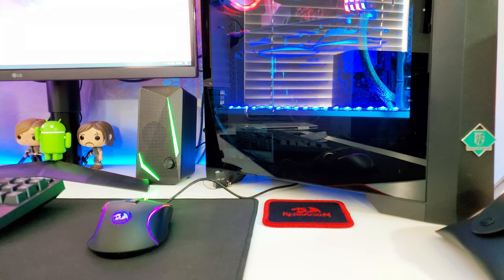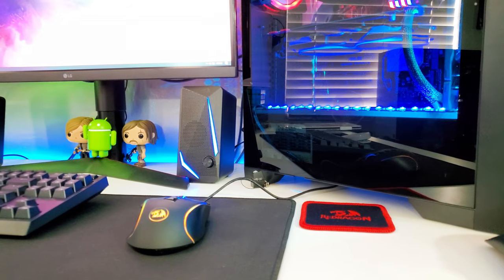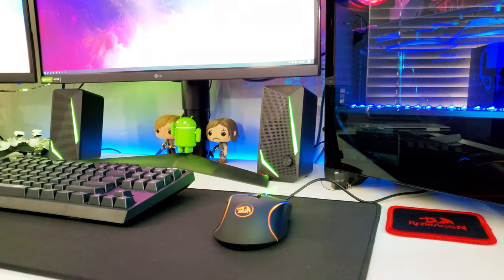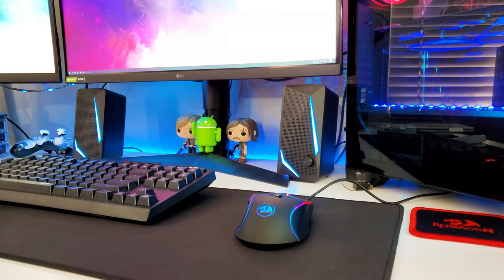It only has five lighting modes, but for a mouse at this price that's more than what you can ask for. You can change the lighting modes with the third button on top — just check out the lights, it's crazy that this mouse is under $20. This camera struggles to pick up the lighting and it flickers a lot on camera, but in person it doesn't flicker at all. This is the mouse you want to look at if you have a budget gaming PC or budget setup.